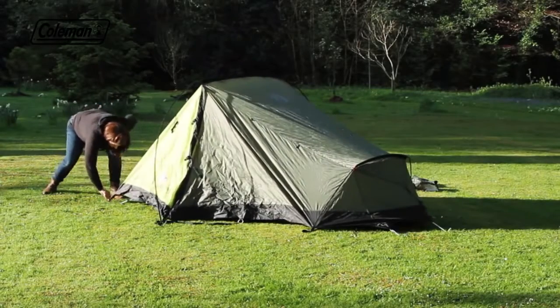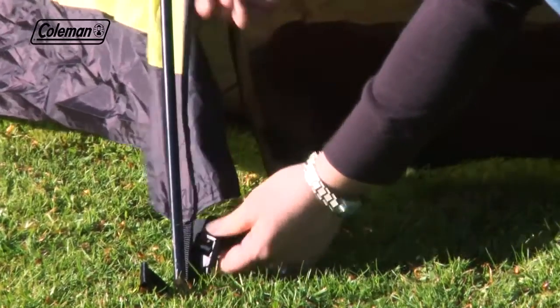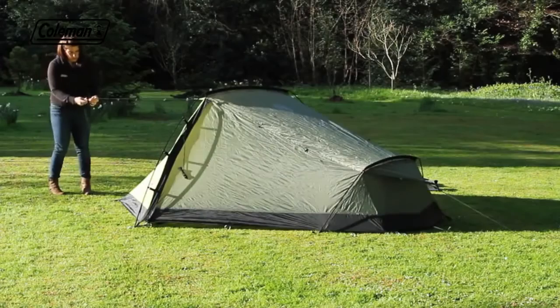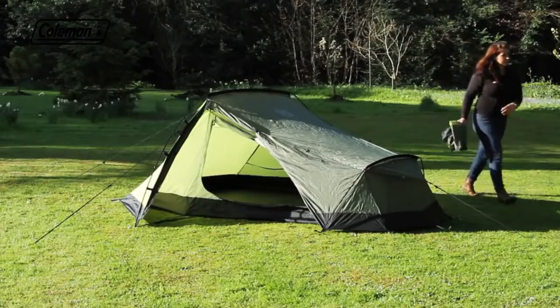Then pull the tent back and peg down. Peg out the rest of the tent. The inner is pre-attached, so just pull the webbing to tension if required. Extend the guy lines, adjust and peg, following the line of the poles for maximum support.